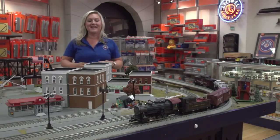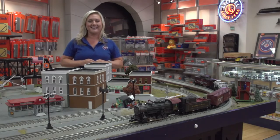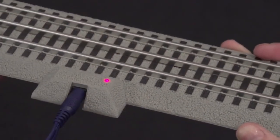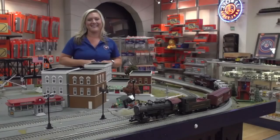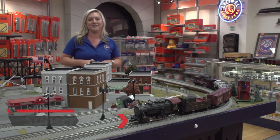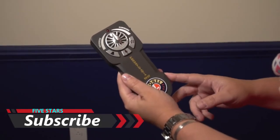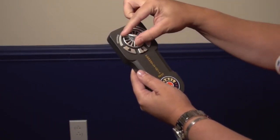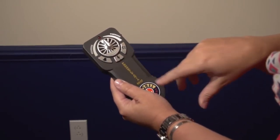Now that we've discussed what comes in your set, let's talk about how you power up your layout as well as operate your train set. Included in this set you'll get a 54 watt power supply that is so easy to connect — all you have to do is plug it into the special terminal track and then plug into the wall. Simple as that. This set comes equipped with our LionChief technology. Included you'll get a remote with forward operation, reverse operation, bell and whistle buttons, and also a middle button that allows you to play six unique announcements.